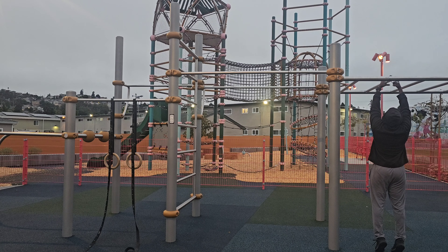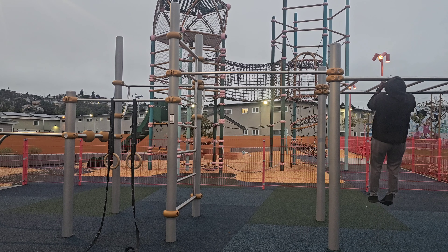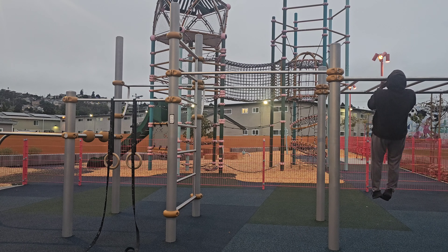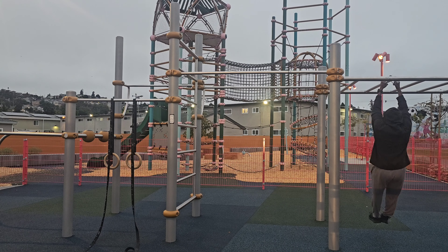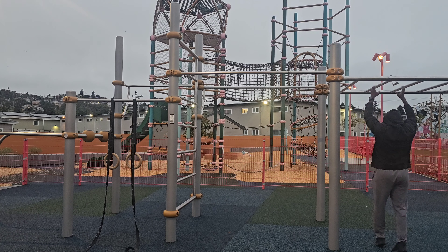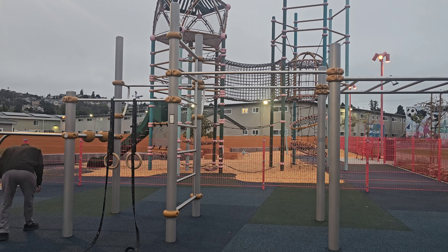Thank you for tuning into the channel where I'll be discussing calisthenics basics. This morning I was doing a controlled circuit — not necessarily about speed, but focused on mastering the movement and not worrying about rep count. It was narrow grip pull-ups, then full range of motion dips, deeper than 90 degrees with a lot of shoulder activation, and after that inverted rows on the gymnastic rings.